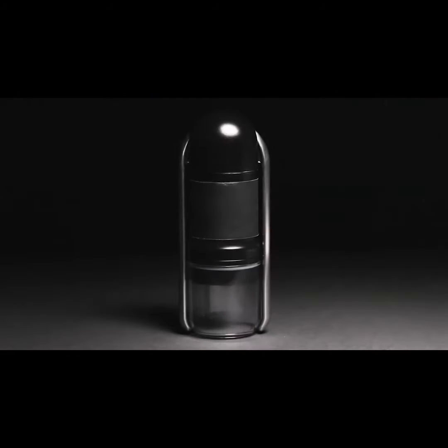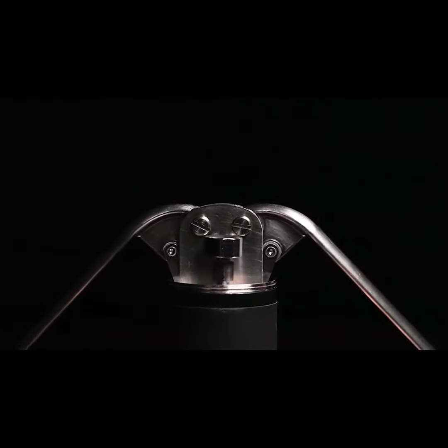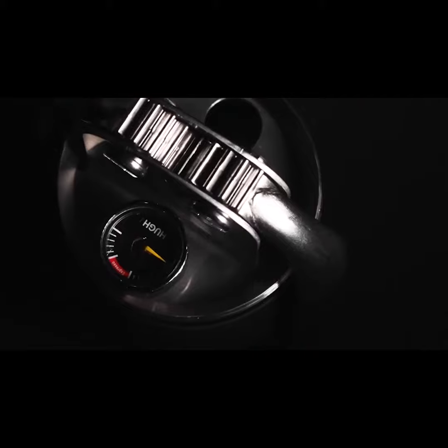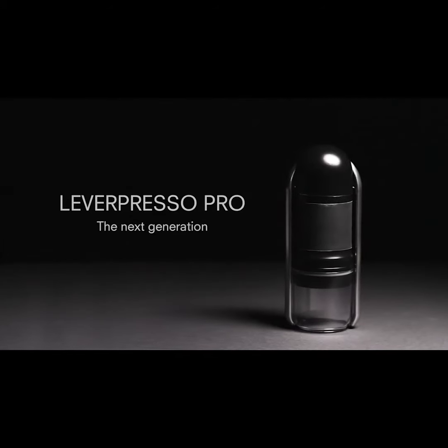Hugh presents a new generation Leverpresso with Leverpresso Pro — there are no more boundaries. Enjoy fresh barista-like coffee anywhere and anytime you like. Leverpresso is a fully manual espresso machine capable of consistent extraction with over nine bars of pressure, featuring a modern design combined with supreme performance and ultimate portability.